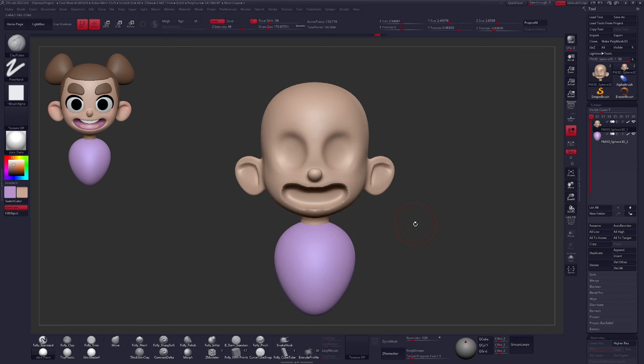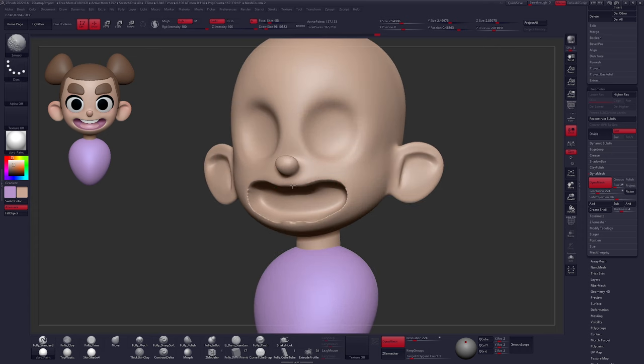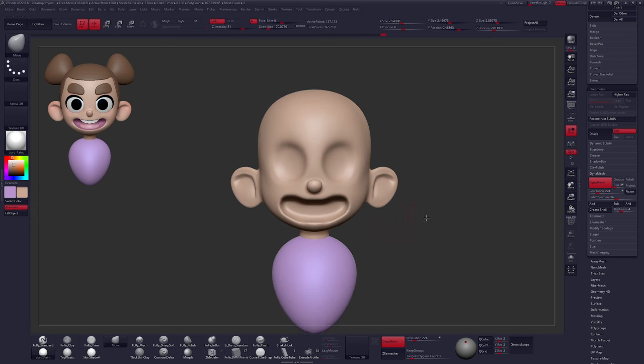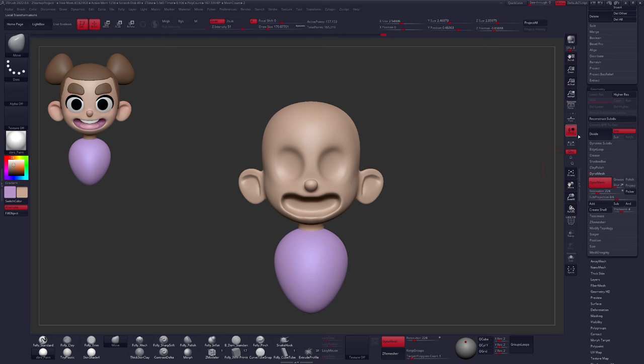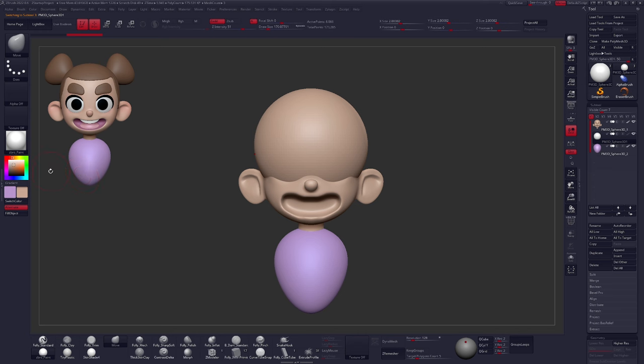Let's get our eyes and other shapes in here — quick and fun. Click Append and grab a Sphere 3D. Let's grab a slightly off-white color, maybe a little gray, and click Fill Object. We're using the same material — ZebroPaint or SkinShade4. In other tutorials I'll mention keeping the pole facing forward, but in this case it won't matter. All we want to do is keep the sphere spherical until we get it into position. I'll mirror that over to the other side — in Geometry > Modify Topology > Mirror and Weld.